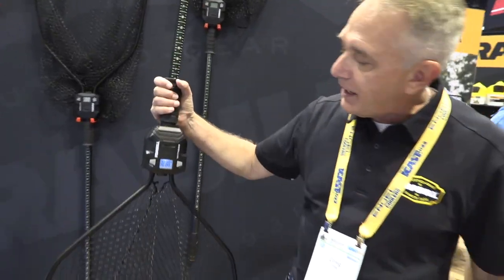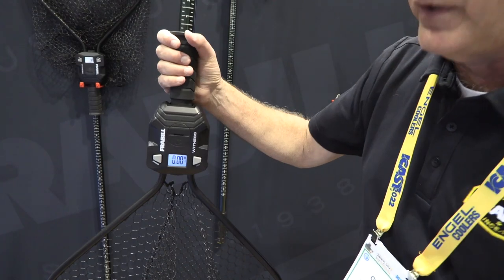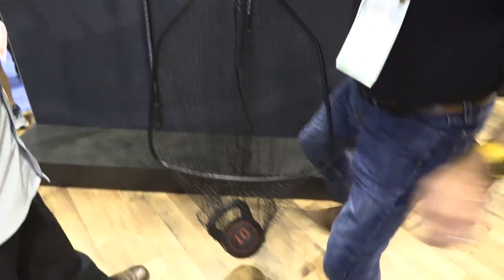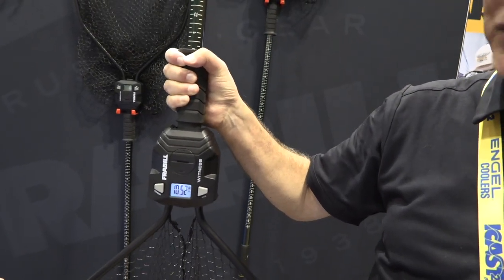You'll power it on. Sometimes the weight pops up and you'll tare it out. I've got a doormat in there now. Switch your weight in there, and within a few seconds you'll have a great weight of your fish.